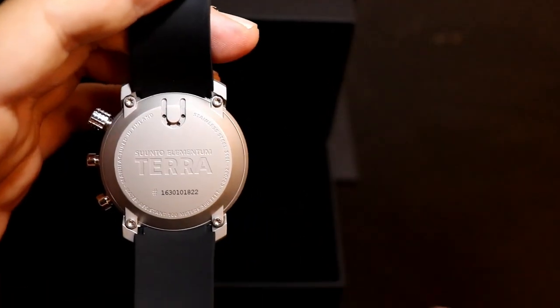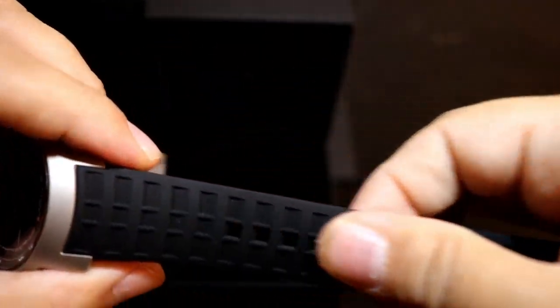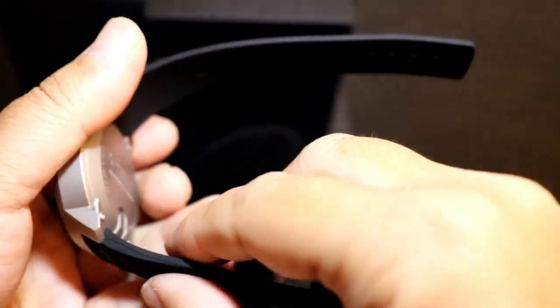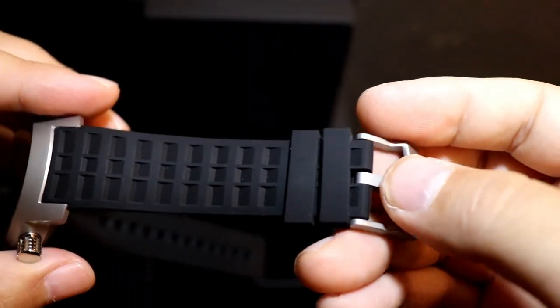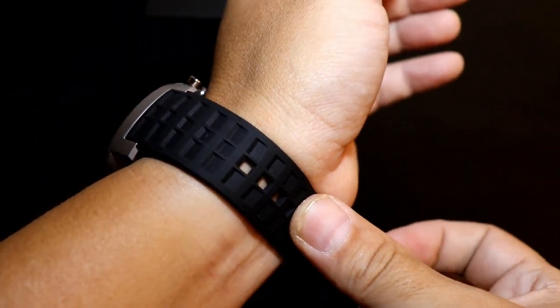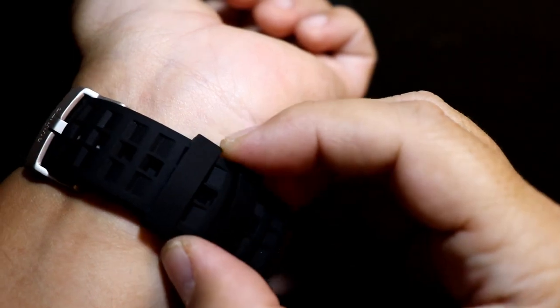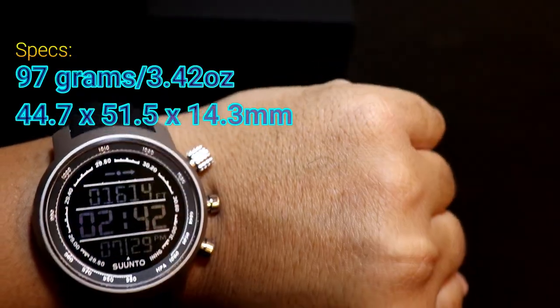Nothing too special or fancy. It is a pretty hefty, big watch — definitely not on the smaller side. If ladies are going to be wearing this, it's definitely going to stick out on a smaller wrist. For guys, I think it's a perfect size. I have small wrists and it doesn't look too big on me. I do like big watches — it feels better. The silicone band feels really high quality; I have to give them that.